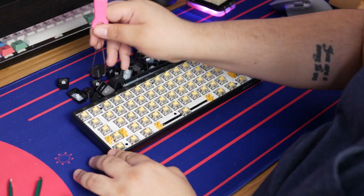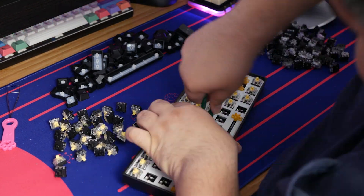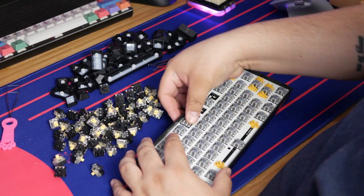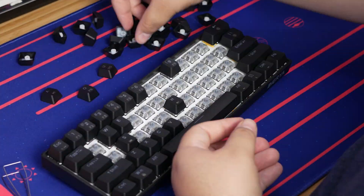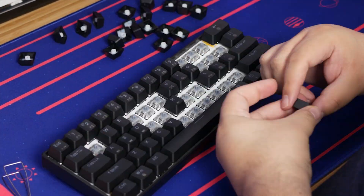Silver switches are typically known for their speed — you know how you have reds which are known for being linear, browns are tactile and blues are clicky. Silvers have always been known to be linear, faster switches than you would get with reds.